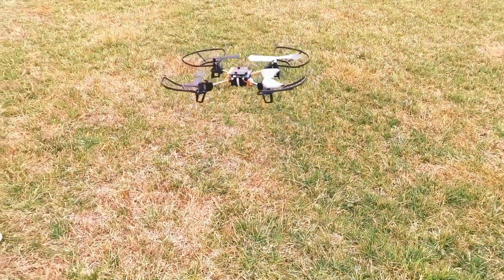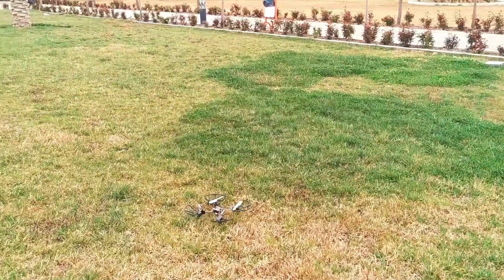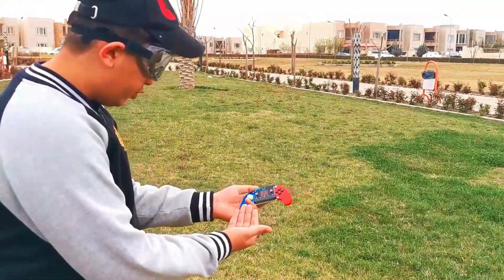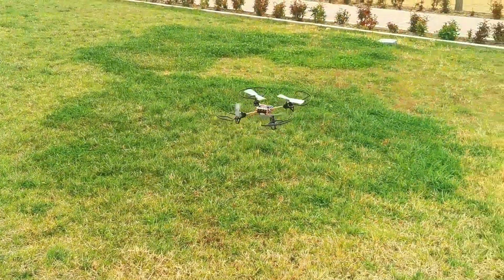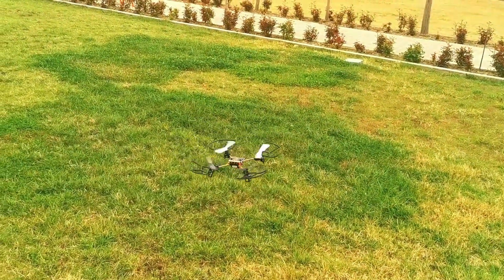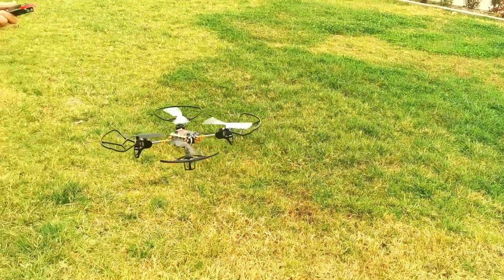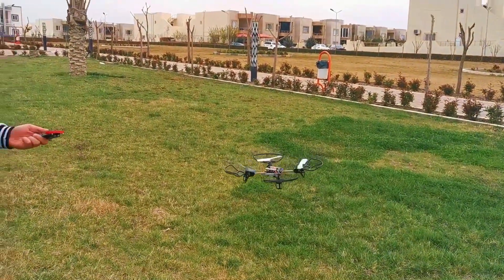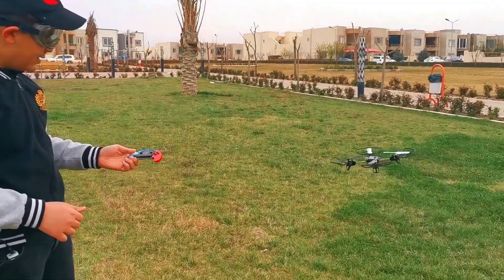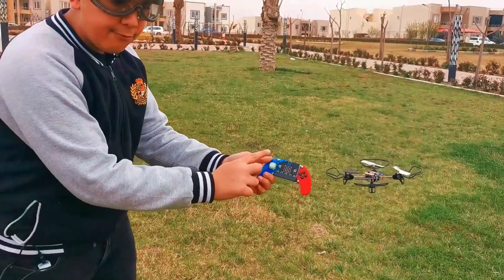And then remove it. As you guys can see, we have many buttons on the joystick bit and we can try all of them. Let's make it take off. As you guys can see, it's taking off. And now let's use the joystick. As you guys can see, with this one we can make it move in every direction.